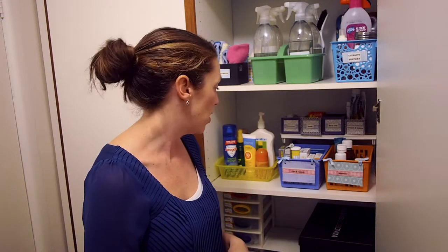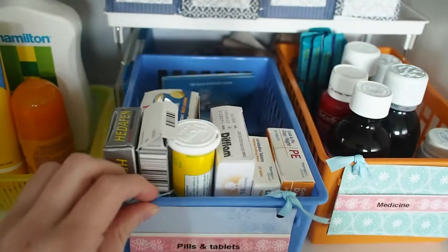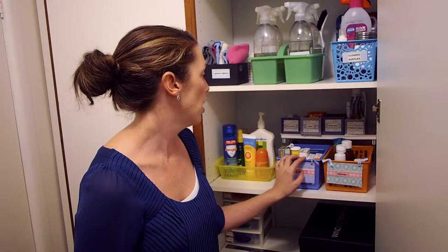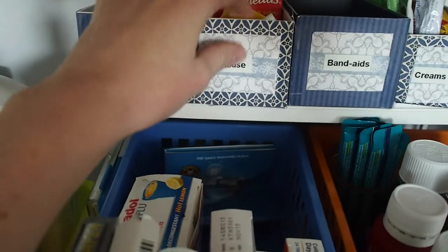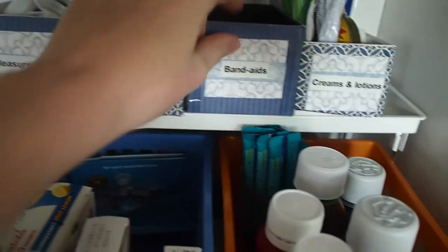The shelf below that contains all our medical supplies. Pills, tablets, and medicine are in these two different containers. I got all these baskets at the local dollar store, so they're probably about two dollars each. On this top shelf I used old iPhone containers and just covered them with some paper. They've got measuring things, house supplies, band-aids, creams and lotions. So it's all really easy to grab.